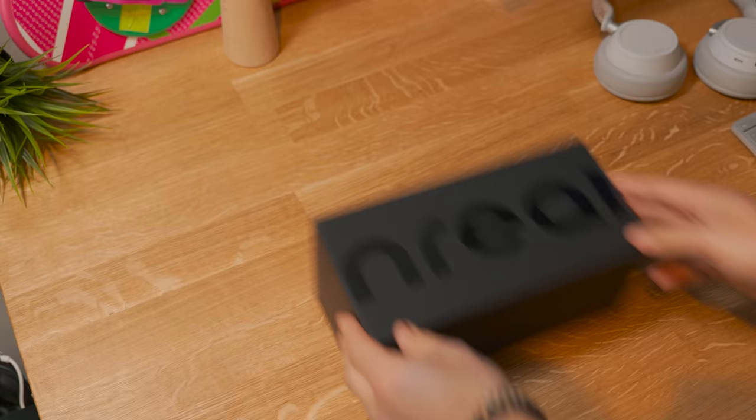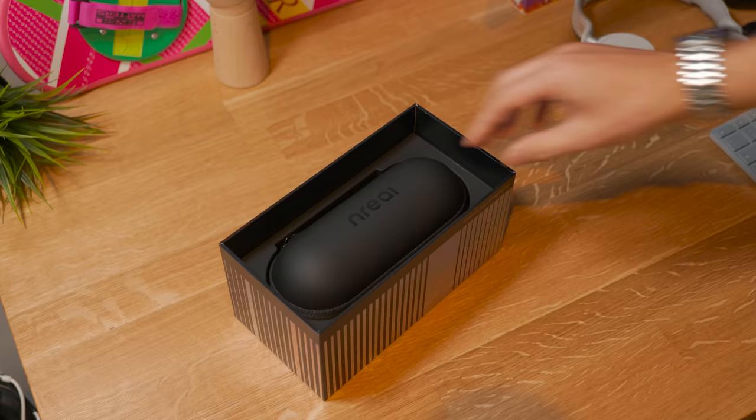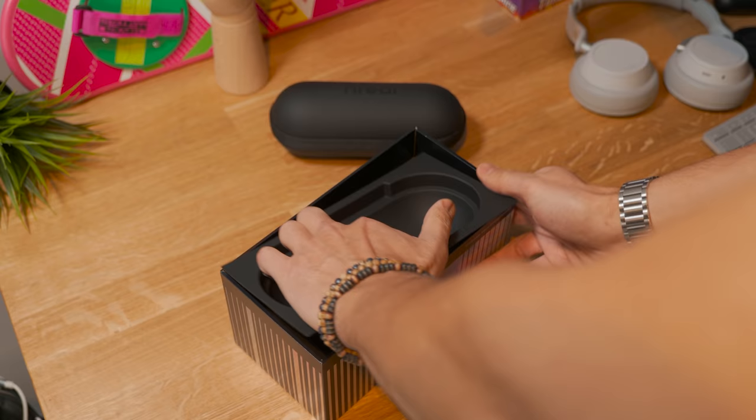So, these are the Unreal glasses. This is the box with a very holographic design, but let's open it up because right away you're going to find the case where the glasses are going to be. Let's put them on the side for a second so we can see what else is inside.